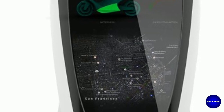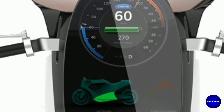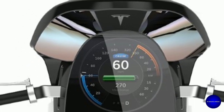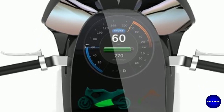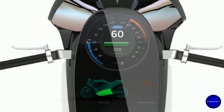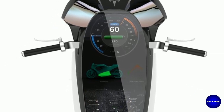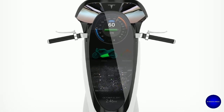It puts rich content at your fingertips and provides mobile connectivity so you can easily find your destination, favorite song, or nearby restaurant. The touchscreen, digital instrument cluster, and steering controls seamlessly integrate media, navigation, communications, battery level, and vehicle data.